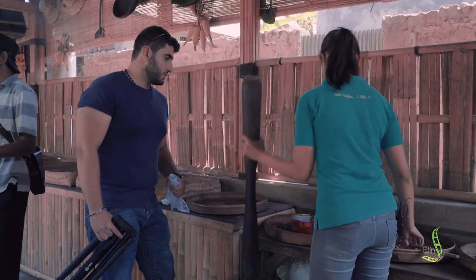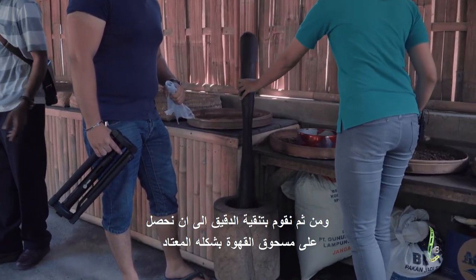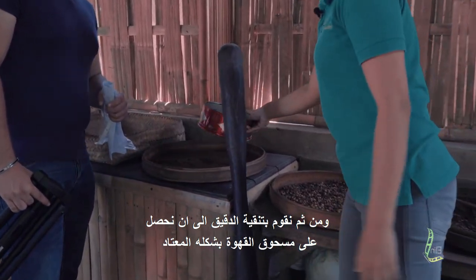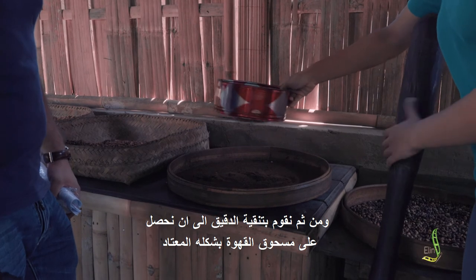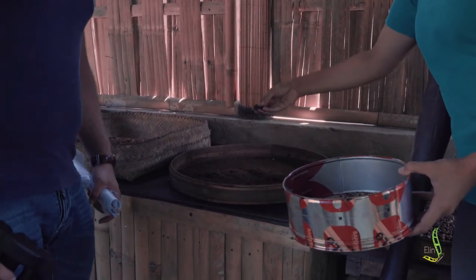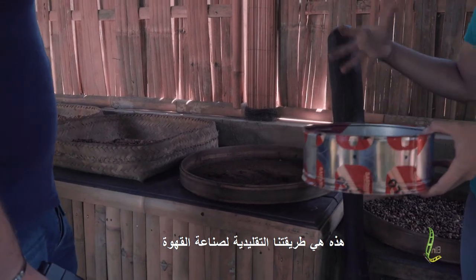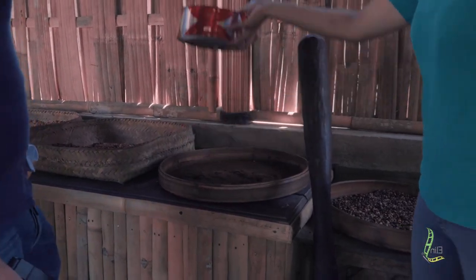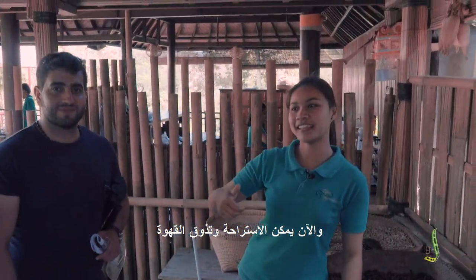We take this and put it in like this and shake it — we shake like this until we get the powder of the coffee. When this is ready, it's ready to drink. So that is how we make the coffee in the traditional way. Now you can taste some coffee — take a break.